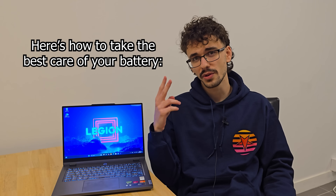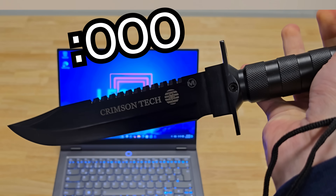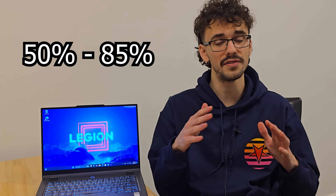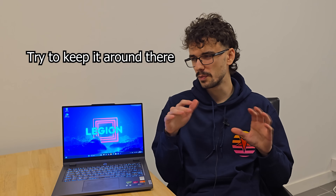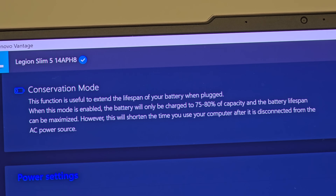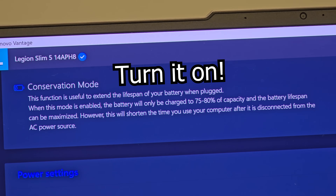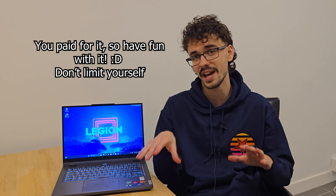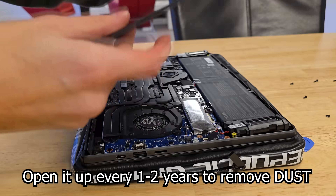Secondly, here's the best way to take care of your battery. The healthiest state for a lithium-ion battery is between 50 and 85 percent, so try to keep your battery within those two percentages. Some laptops have a built-in battery protection system that stops charging at 85 or 90 percent — you should probably just turn that on. Of course, use your laptop however you want, but this is the healthiest approach for the battery.